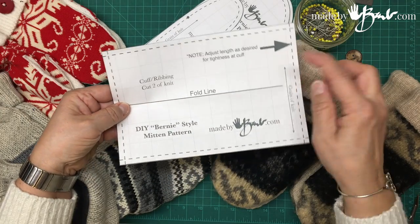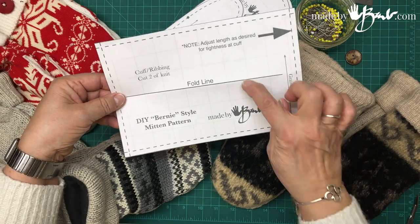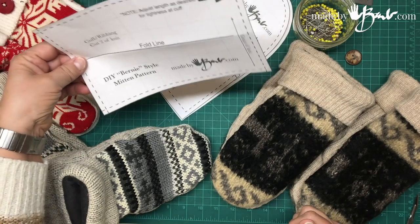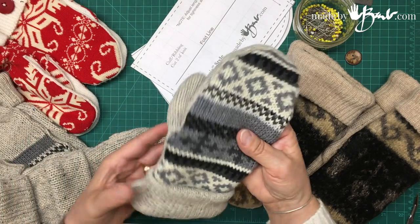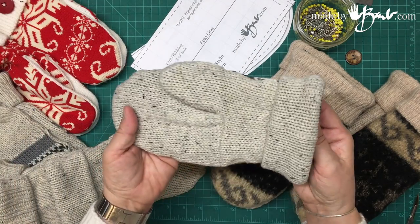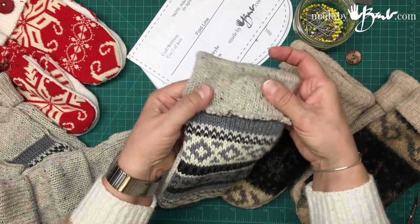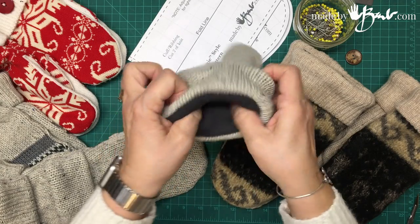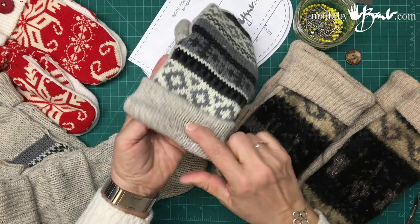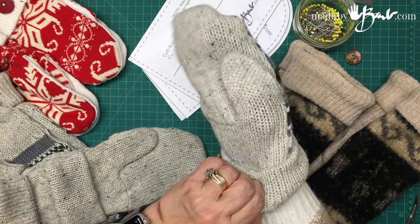When you print the pattern, make sure not to size it to the page. Print it at 100% so each square is one inch — you can check that once it's printed. These mittens are quite comfortable. They have the band and that seam is hidden because this is folded over.